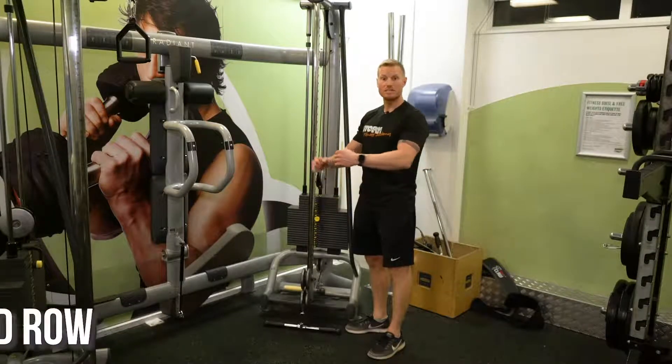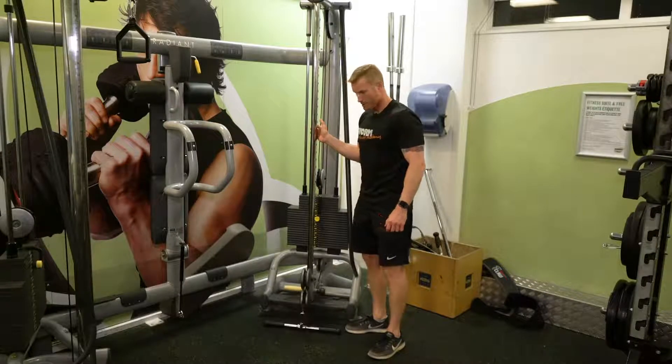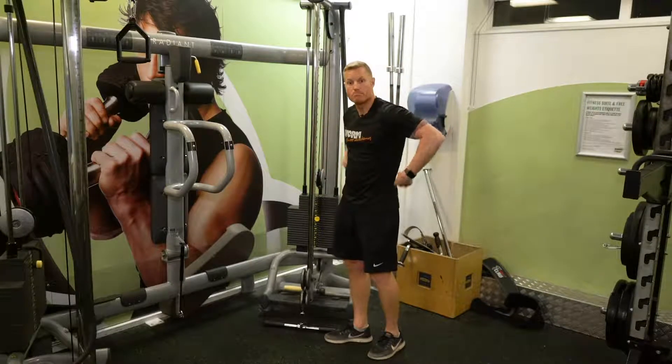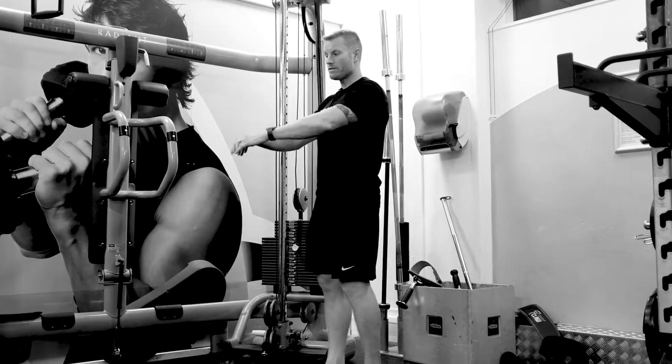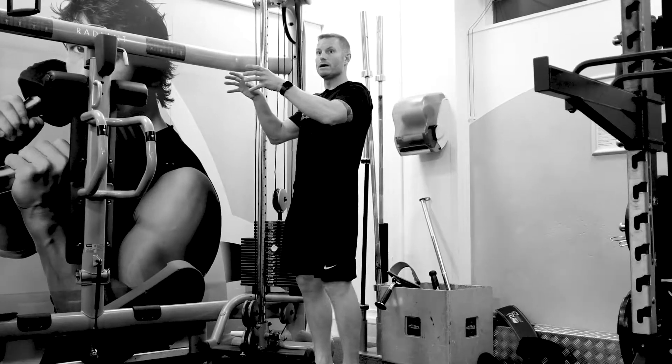I'm going to show you how we can do a seated row on the adjustable pulley machine. The seated row works your lats, which are the big muscles in your back, and they'll also work your traps as well, which is the mid and upper back.